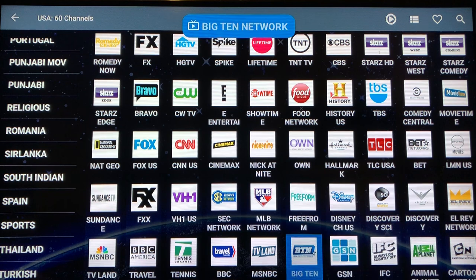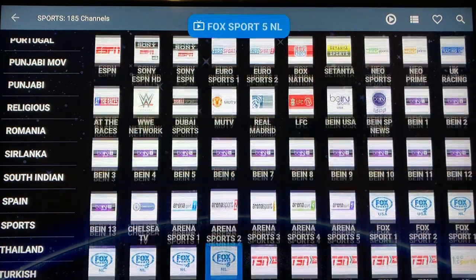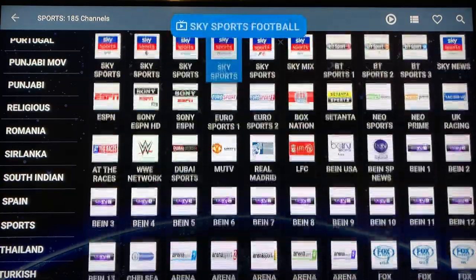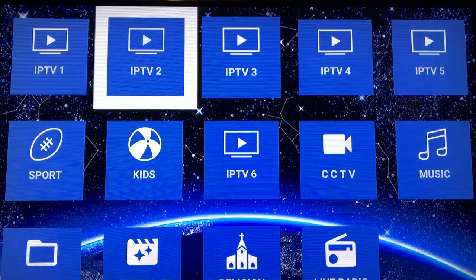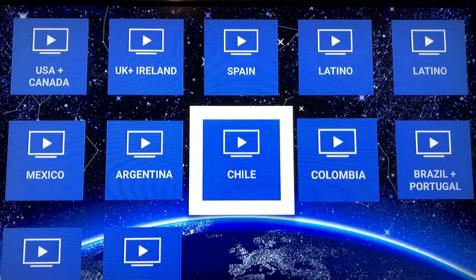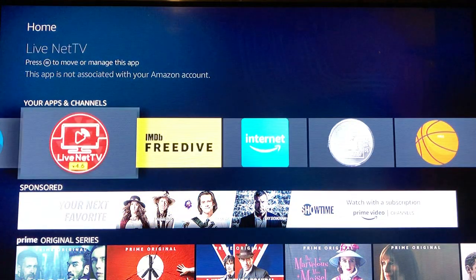Over here we have all the sports stations combined into one — you can see some golf and a variety of stuff. A lot of people ask about pay-per-view events — they're in here somewhere, they constantly bounce around like whack-a-mole, but they can be found. Going over to the other IPTV section — each one has American channels, but this one has Latino and Spanish channels. I have a lot of Latino and Spanish customers, and Indian and Pakistani customers — they're really interested in stuff like this. This app has a lot of content for them.